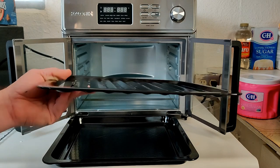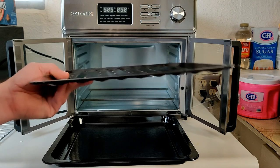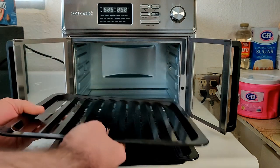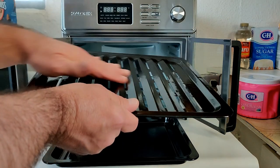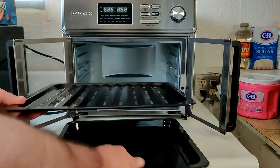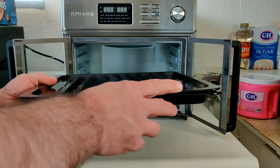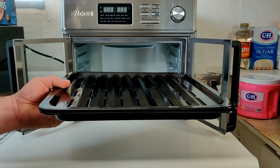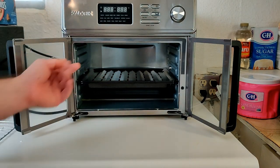Another accessory is the steak grilling rack — it doesn't have to be used only for steak; you can put veggies, potatoes, or anything you want on it. It can go in any of the different levels depending on what you're cooking. It has a wave design with gaps so grease drips down below, and it fits right on top of the drip pan. Both items together will fit in any one of the slots.